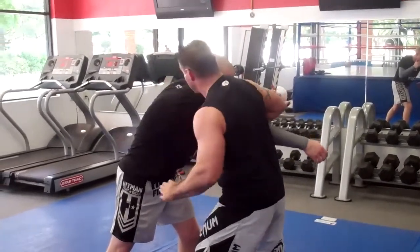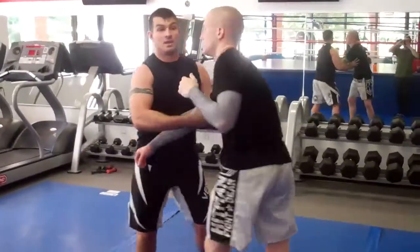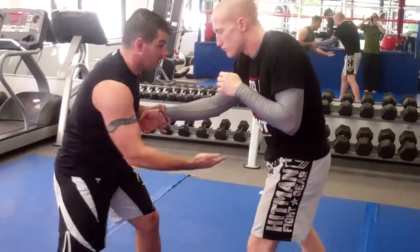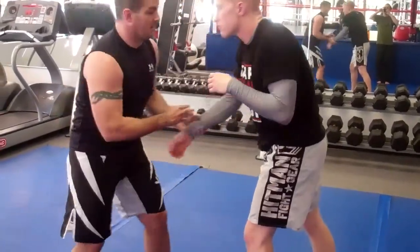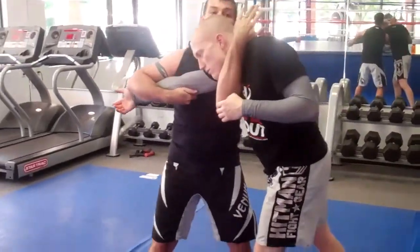Now what I'm going to do is this hand is going to insert itself right in here. So again, I'm going to have my arm drag here, insert that hand right here — taking the wrist, arm drag, boom, insert the hand.